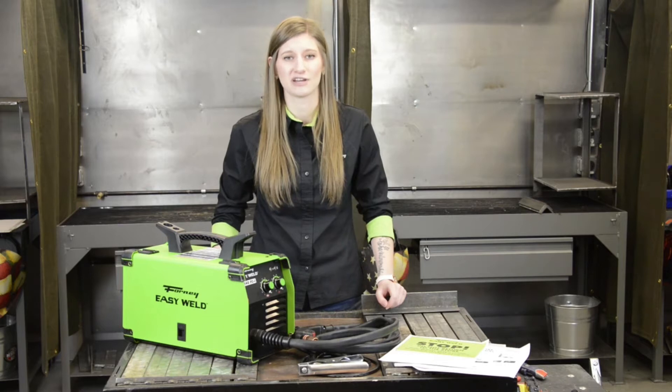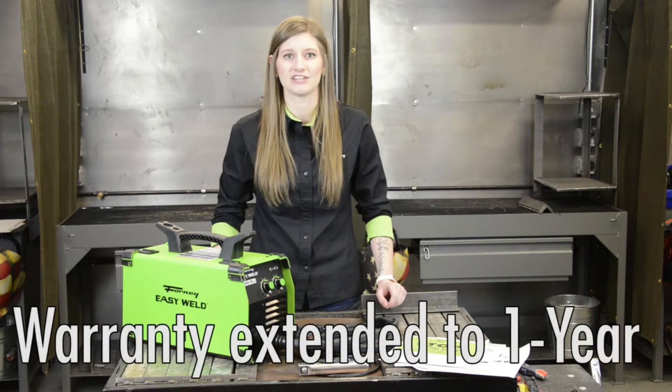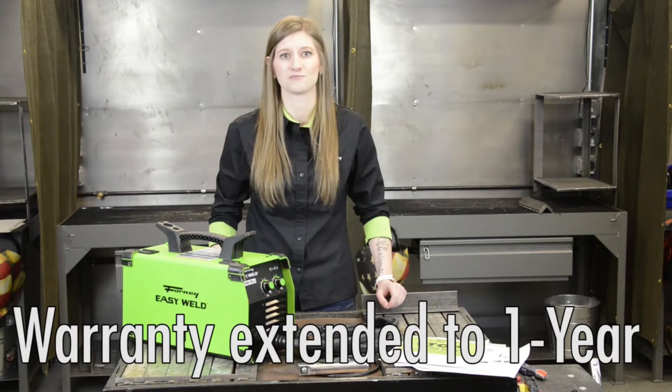The 140 FCI is a great machine for do-it-yourselfers, maintenance and repair, metal fabrication, and hobbyists, and it comes with a six-month warranty.